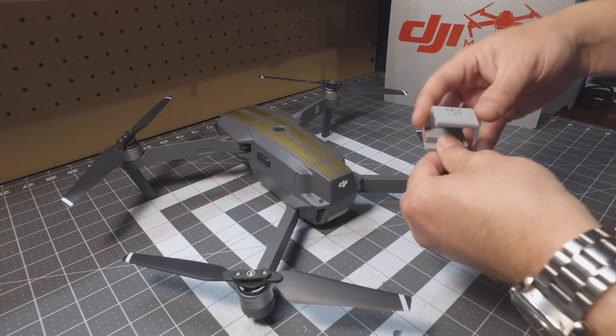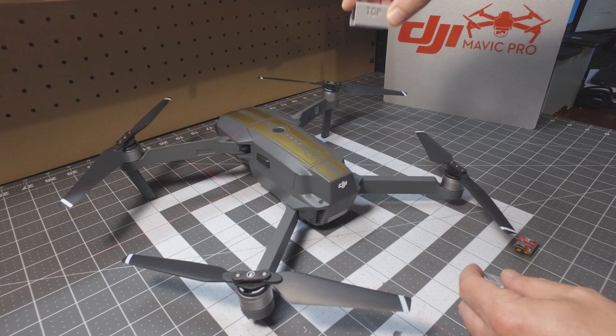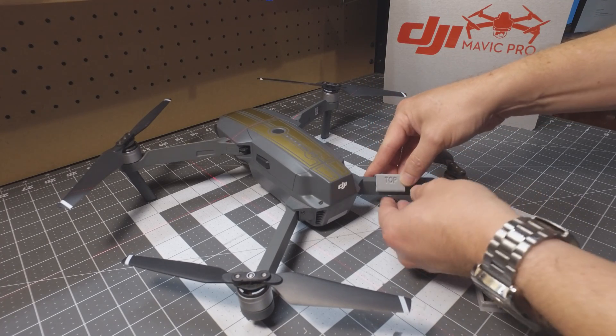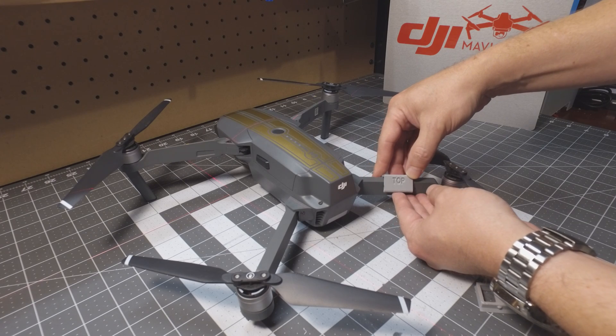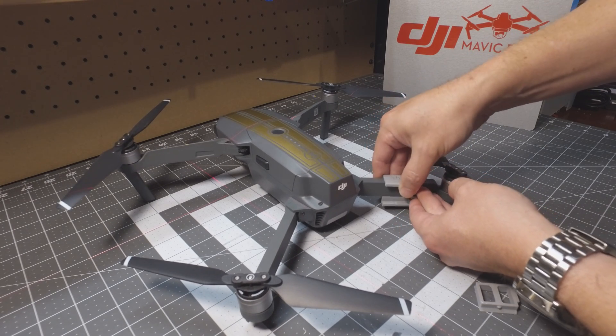To install this part, turn it this way and it's just going to kind of cam over the top of this arm. Just push it down and it should click into place, just like that.